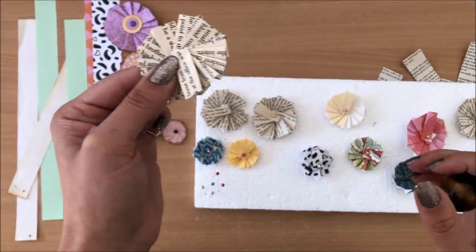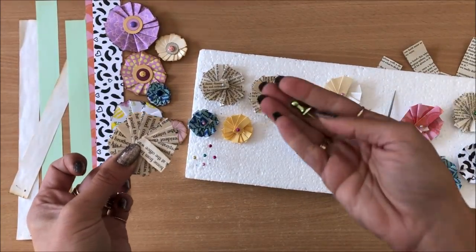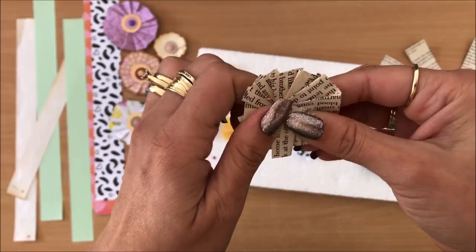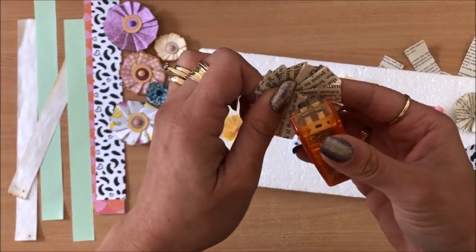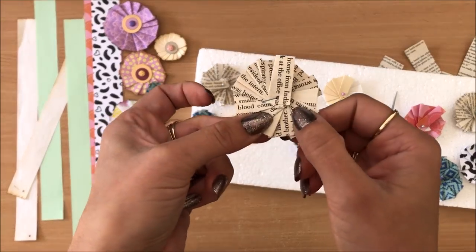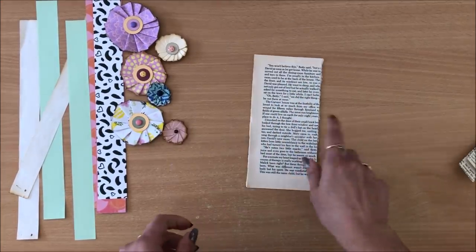At this stage I pierce a hole right through the middle of all of them. If you don't have an awl you can use a thumbtack, needle, or anything that gets through those layers. The thicker the layers the harder it becomes to pierce that hole. Another option is to just staple it in the middle and then go about hiding that staple — probably easier when it's really quite thick.